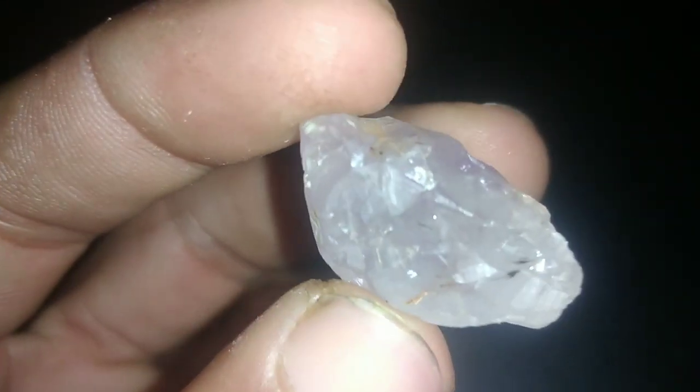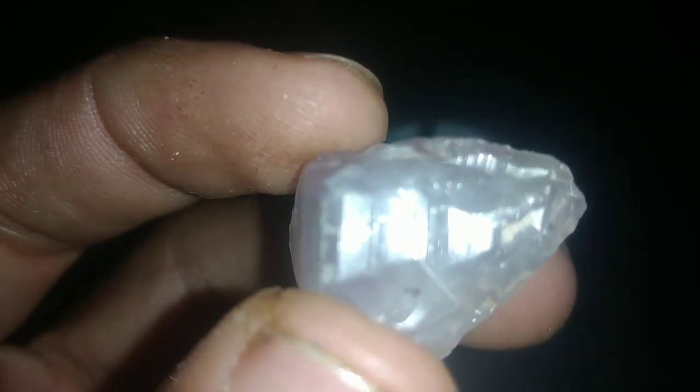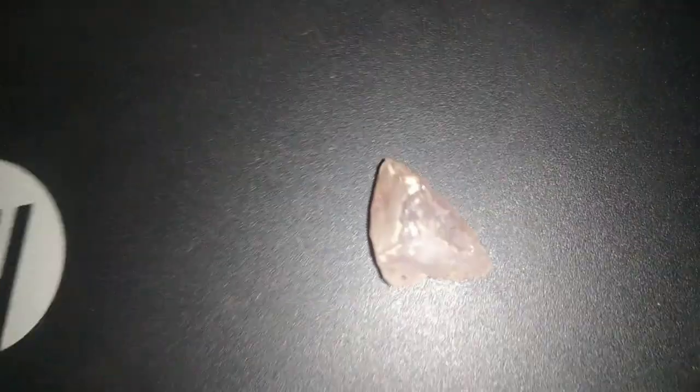3. Thermal conductivity test. Heat a metal object, such as a paper clip or needle, using a flame until it's red hot. Using tweezers, hold the diamond against the heated metal for about 30 to 60 seconds. Immediately place the diamond on a piece of paper or fabric. If the diamond is genuine, it will disperse the heat rapidly. Fake diamonds will not conduct heat as effectively.